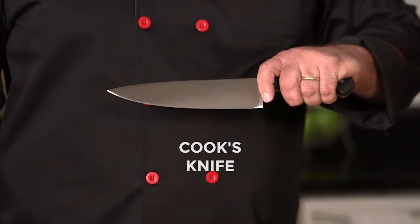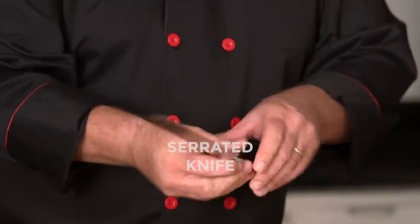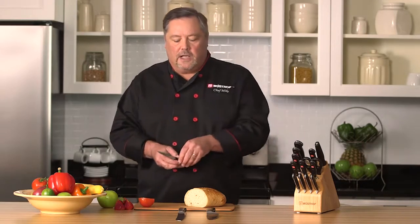First, we have the 8-inch cook's knife right here. This is probably our most popular size — they range from 4-inch all the way up to 12-inch. We have the serrated knife, or bread knife. And last but not least, we have the paring knife, which I want you to start thinking of as a mini cook's knife.